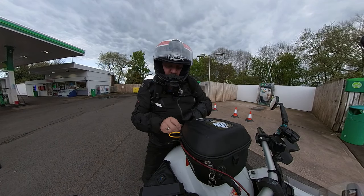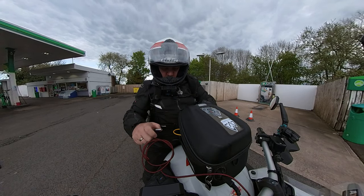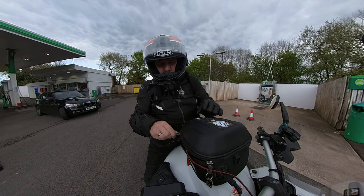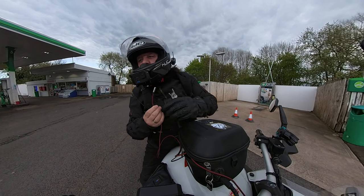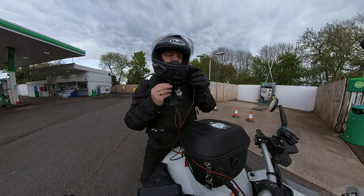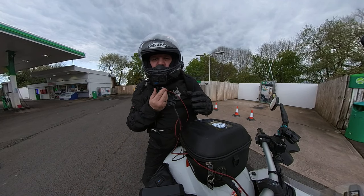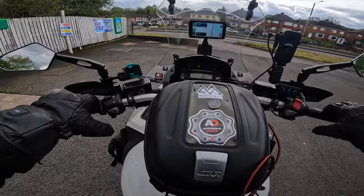Any minute now the audio is going to cut out because I'm going to unplug it. I'll feed that through there and put some of the excess cable back in my tank bag. Right, so that's going to be my audio. That's the audio plugged in, so I'm hoping now the Insta360 is recording my audio and we'll just do a comparison to see how that sounds.